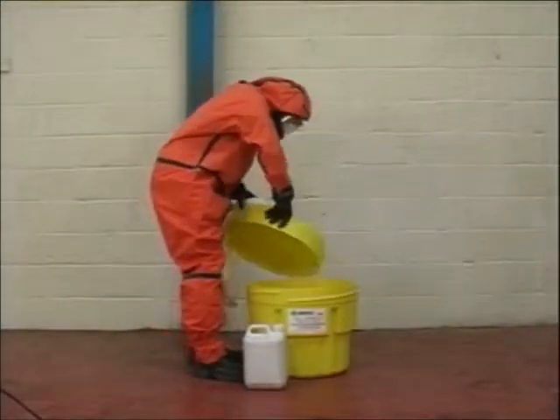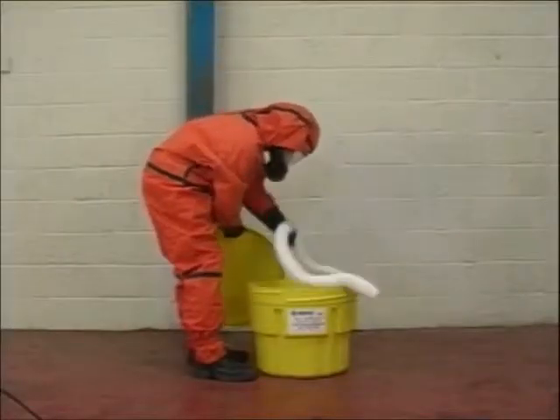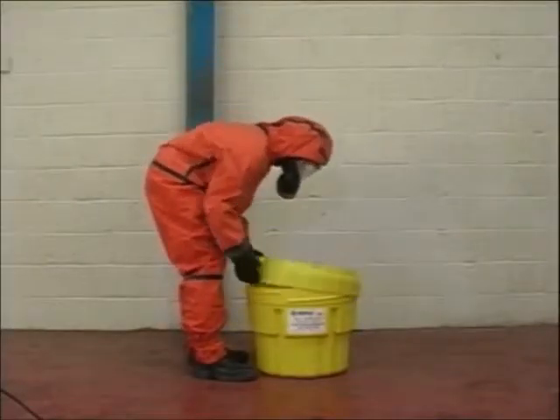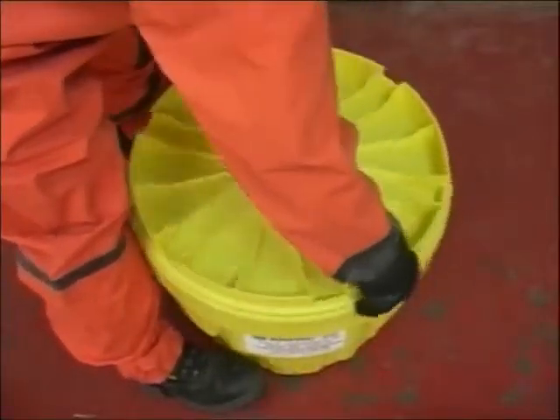The Poly Overpack 20 is a 71 litre drum unit that can store bottles and small containers. It also allows room for socks and pillows to soak up any escape liquid. With a half turn the lid is tightened so it can be stored and the contents can be accessed easily.